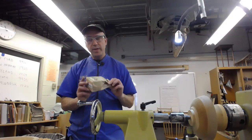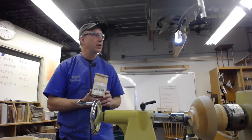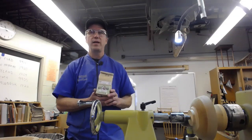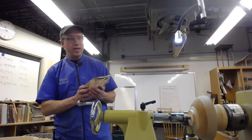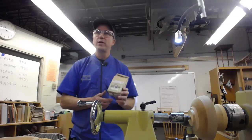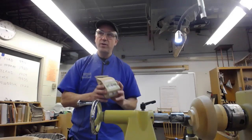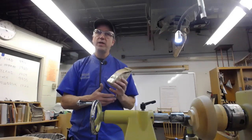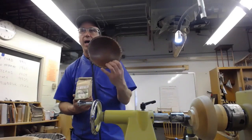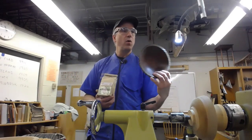Two people turned me on to milk paint. Beth Ireland did some turning demonstrations here doing bandsaw boxes and wood instruments. Then Alan Sturt came in and did a nice presentation on his square-to-round bowls using milk paint. He was the one who showed me the reaction you get when you put pitch black paint on cherry — you really get a copper look. This is just black on cherry, buffed back almost all off to get that older appearance.